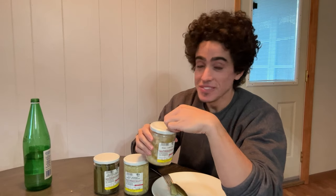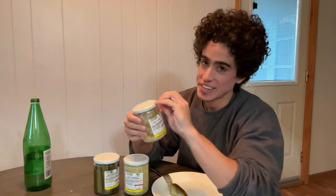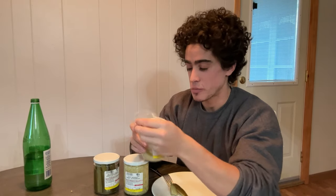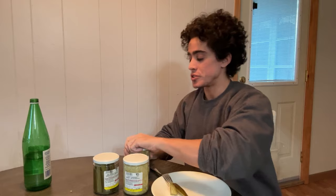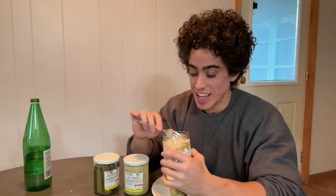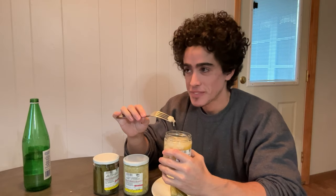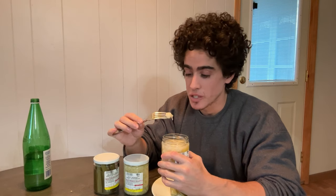What I'm a little nervous about is — and I tried it already — the giardiniera is a little more lacto-fermented than the other two here. Yeah, that's pungent. When you smell the other two, it smells like sauerkraut, it smells like dill pickles — nothing out of the ordinary. But when you smell this one, you can tell something's up. It's really, really pungent.